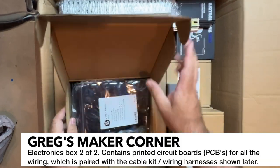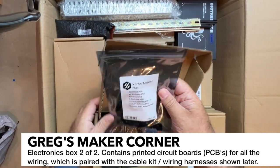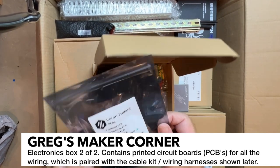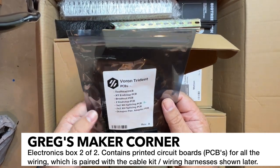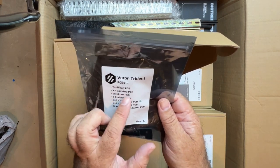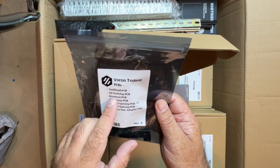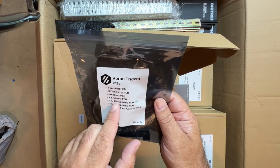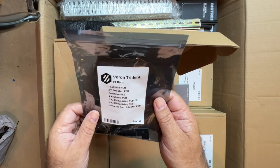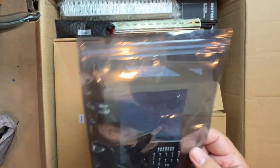Now the electronics, box two of two. So here we have the Voron Trident PCBs — this is really nice. Within here are the tool head PCB, which is fantastic — it helps keep your wires nice and tidy. There's an XYN stop PCB breakout, and I believe that's for the other side. When you run under the machine, you've got an end stop, some splicing PCBs, and an octopus power adapter PCB — all right there in the bag. That's pretty nifty.